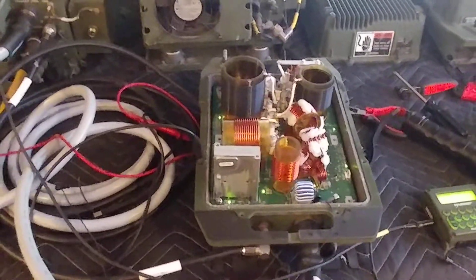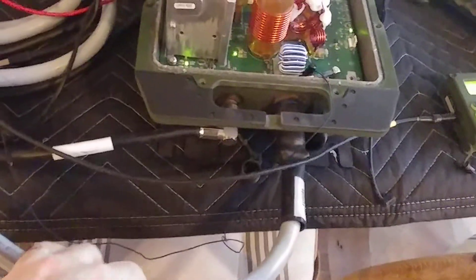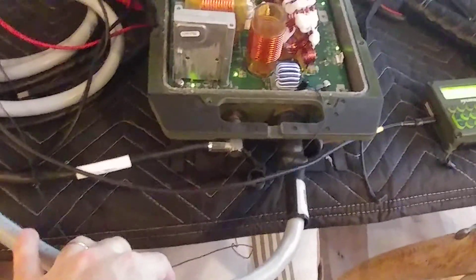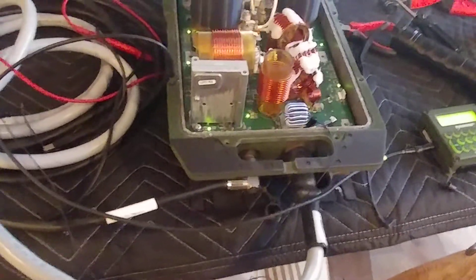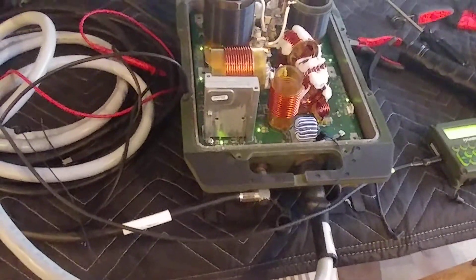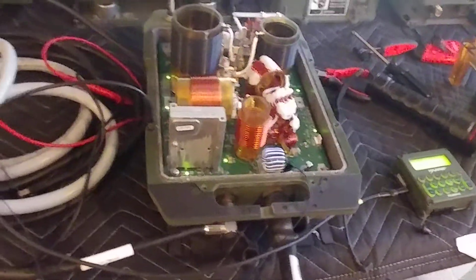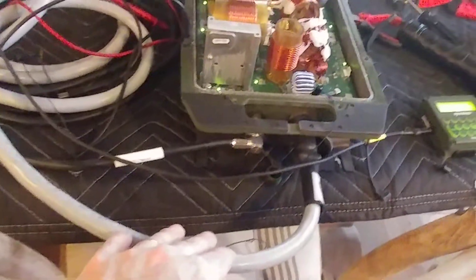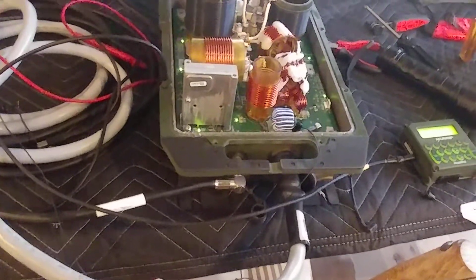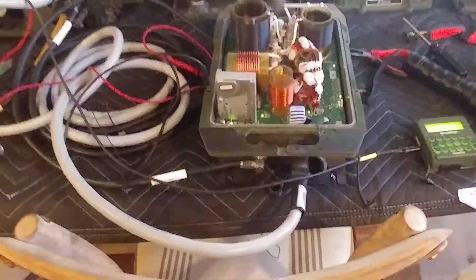I'm very pleased to announce that these radio systems work well. Most likely the original Harris cable had two pins interconnected — pin B for remote start tied to the ground pin — and because this eBay cable is not a genuine Harris cable, it doesn't have that unique interconnection and therefore didn't work. I'm pretty happy with the results, and thanks for joining me.